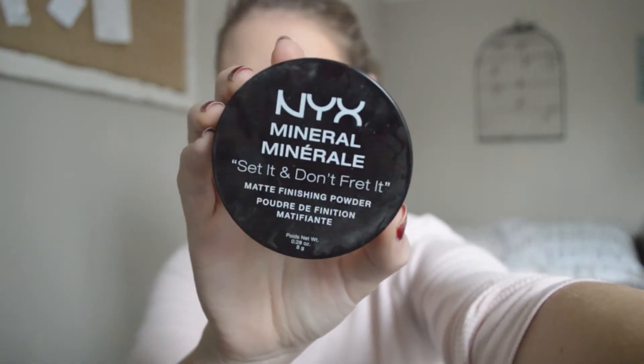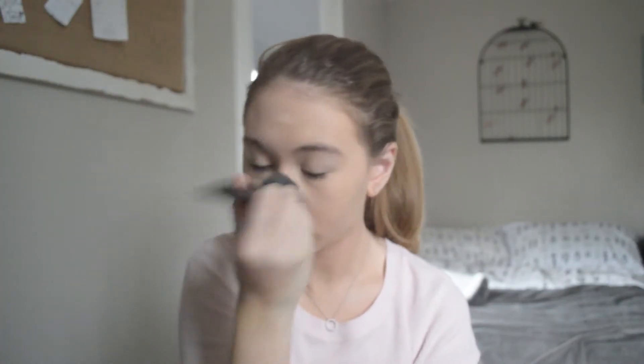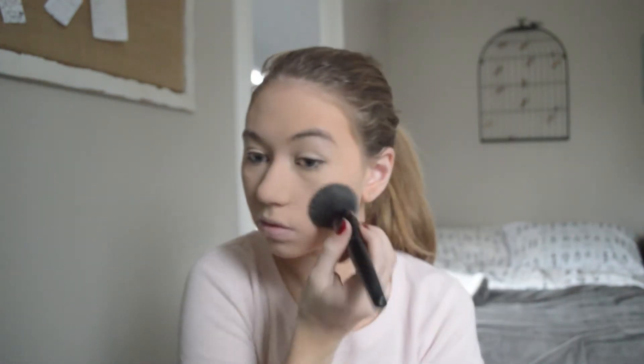Next I'm using my NYX Mineral Set It Don't Fret It Powder and I'm setting my face with that. I really love the way this turns out — my face looks really nice and blended out and soft when I use this, and this is a holy grail product for me.